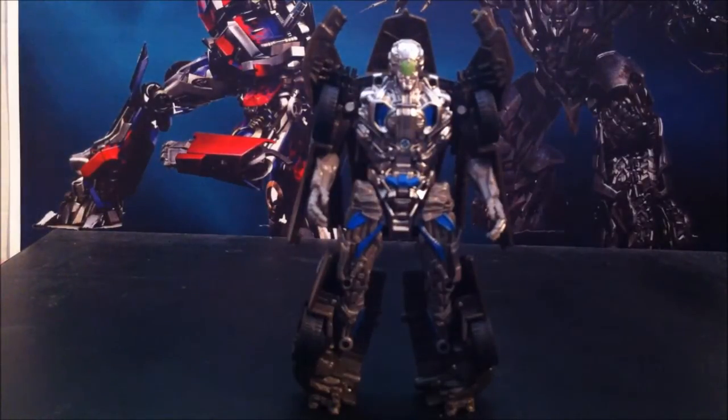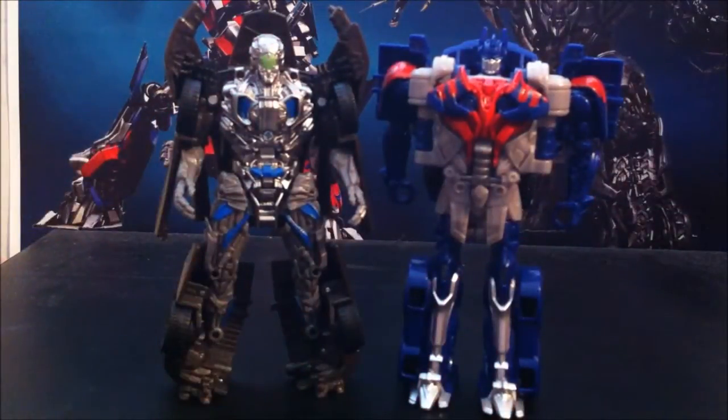Speaking of all of them, let me go grab them out of this box right over here. Alright, I'm back — I was meaning to grab them before I started reviewing but I forgot. Here he is next to Optimus Prime.